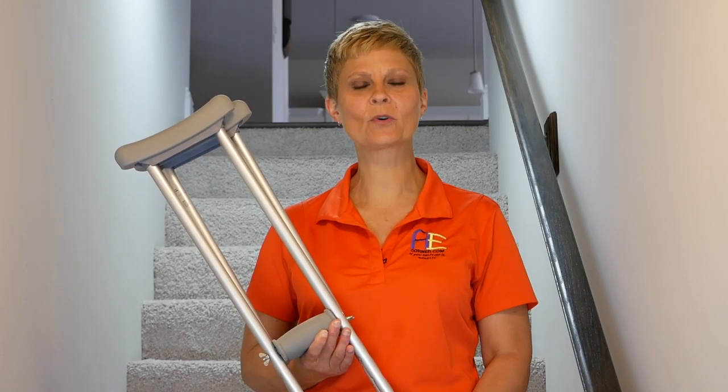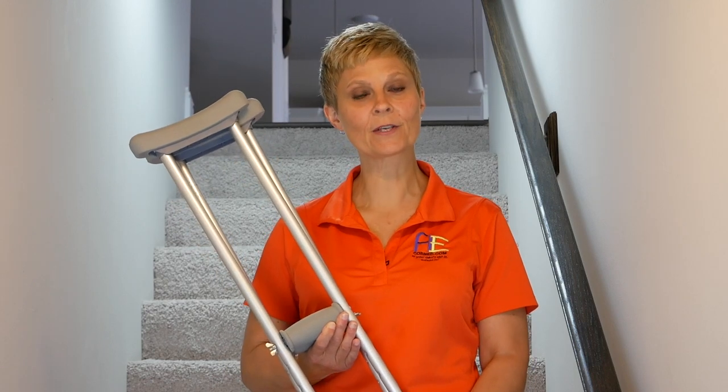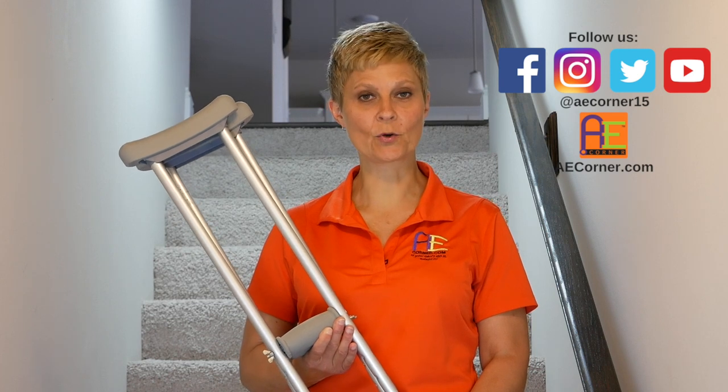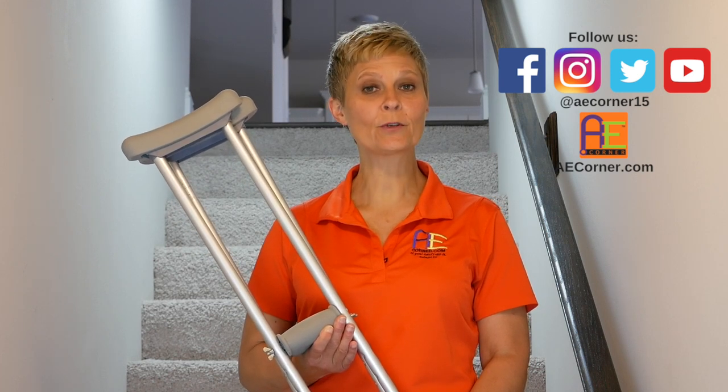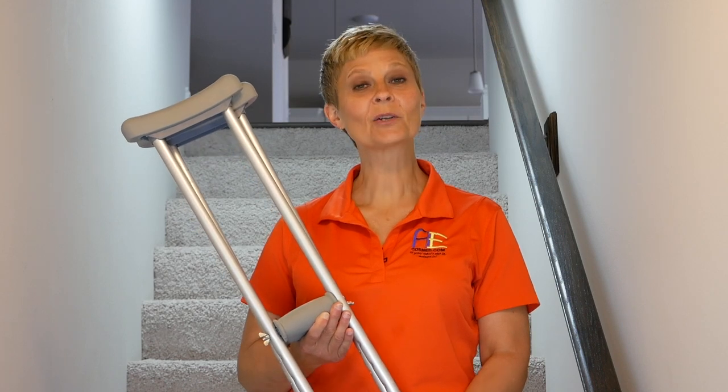Cindy here, Physical Therapist with Adaptive Equipment Corner. Today we are going to discuss how to use crutches on the stairs. If you find this video helpful, please like us on Facebook and Instagram, subscribe to our YouTube channel, and check us out at AECorner.com. Let's get started.